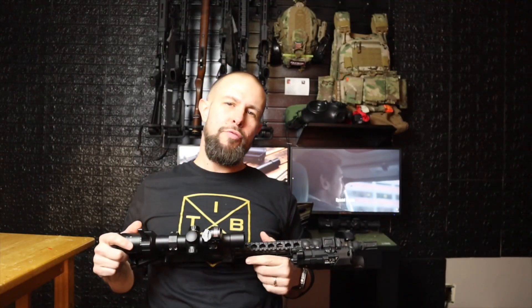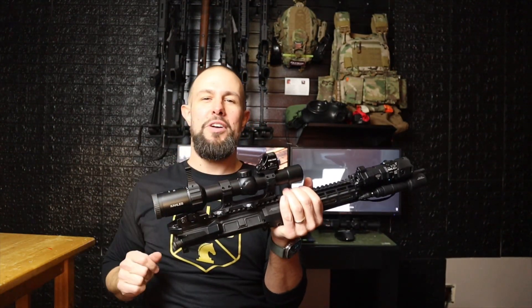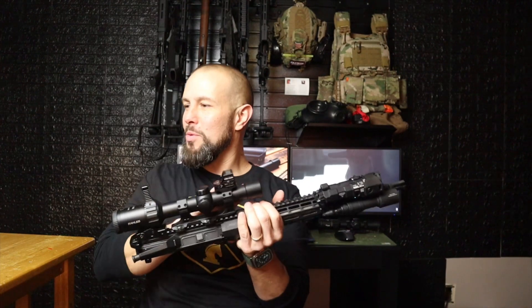There are also two different size speed levers. This Kahles is the three-gun version, so it has a large speed lever, but it does come with a smaller one if you don't want the huge one. One big difference between the optics — and one thing I give the advantage to the Nightforce on — is that the Nightforce is a first focal plane optic, while the Kahles is second focal plane.